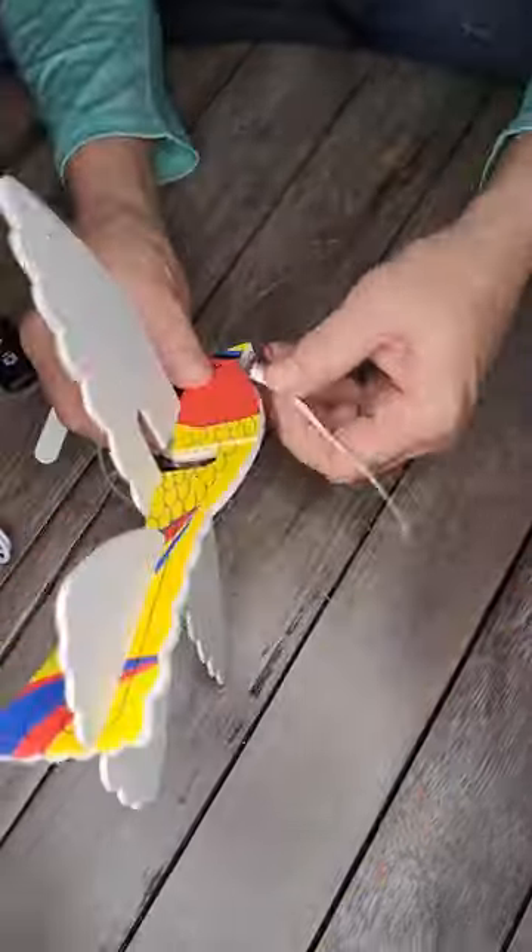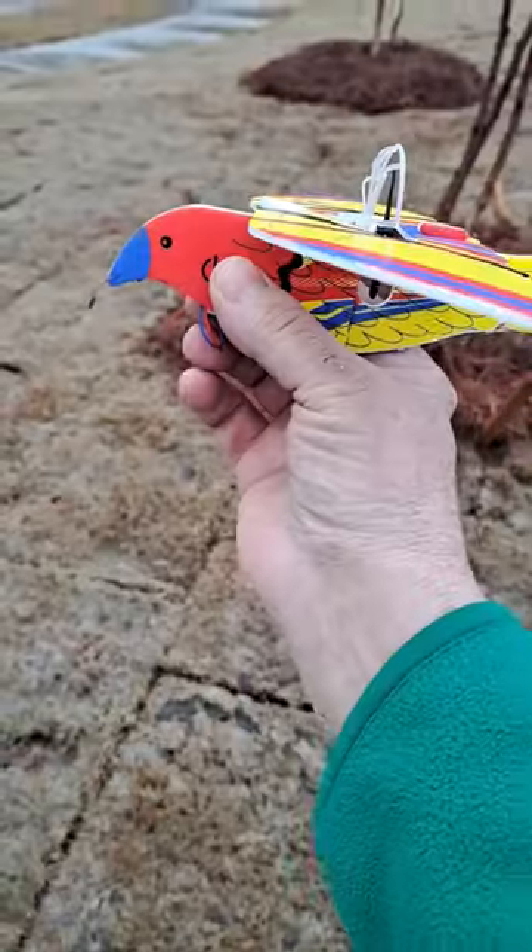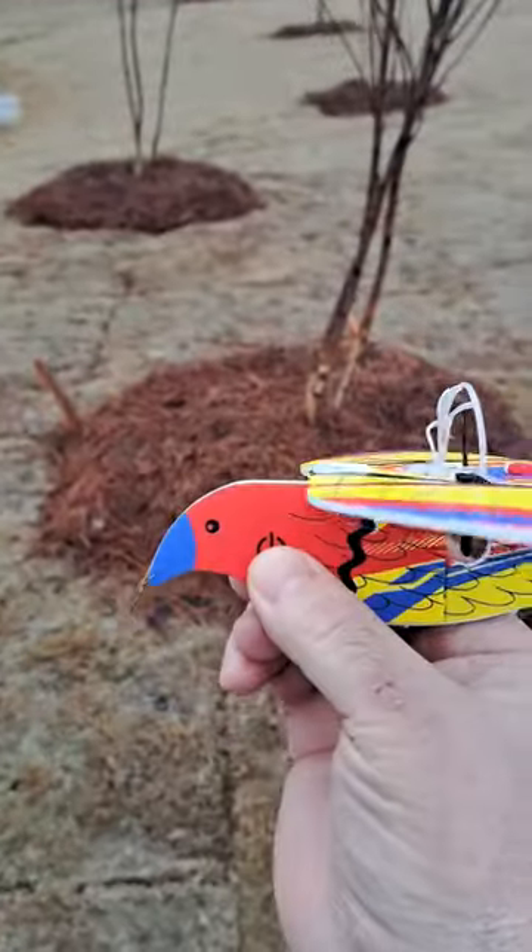Neat thing about it, it'll fly 40 flights on a charge and it has a 20-second timer. The timer makes sure the plane doesn't fly 3 miles away, so it'll fly for 20 seconds around in a circle, or however you adjust the wings. Every kid in my neighborhood wants one of these things.